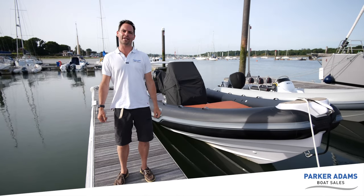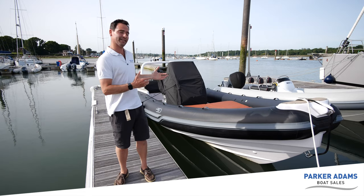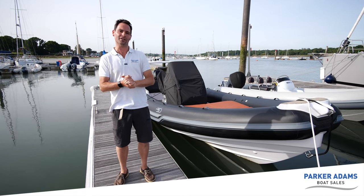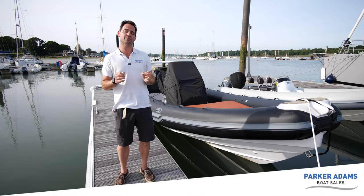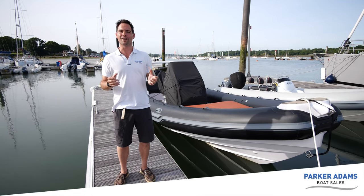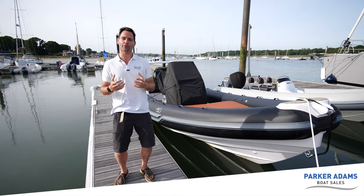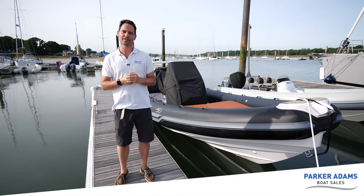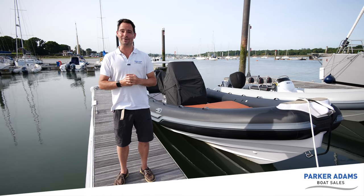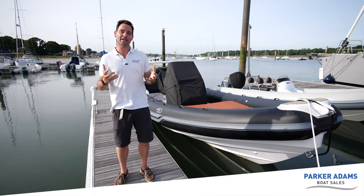Welcome to another Parker Adams Boat Sales video review. Today I'm going to be looking at this Stinger 800 GT. This boat is a 2014 boat and I've actually known this boat since it was born. A very close friend of mine bought this boat from us. We sold it on for him about two years ago and the current owner has had her for about two years and has asked us to find her a new home. So what I'm going to do today is run you through the boat and go through some of the features and benefits.